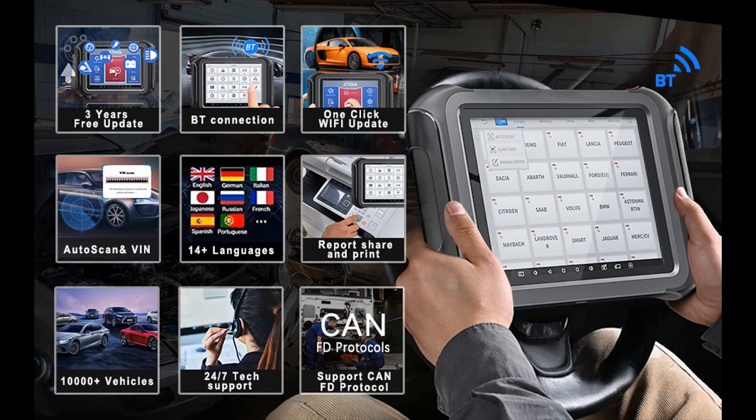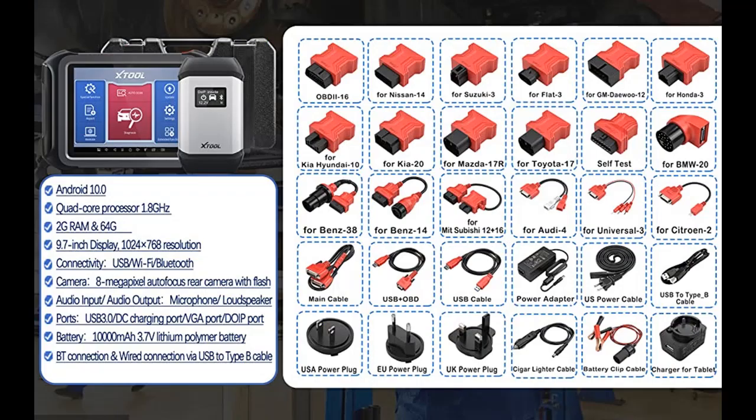It comes with 16 non-standard OBD2 adapters, making it a perfect choice for advanced DIY, auto repair shops, garages, and home mechanics who prefer a bigger screen. If you want to get highlight features and full reviews, please visit the link in the YouTube description.